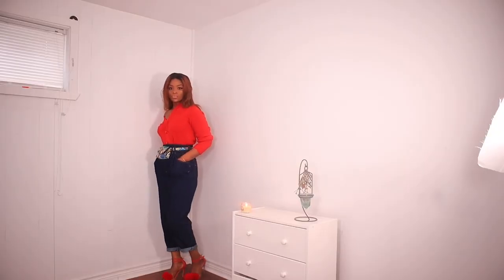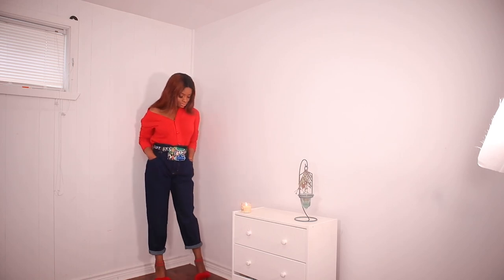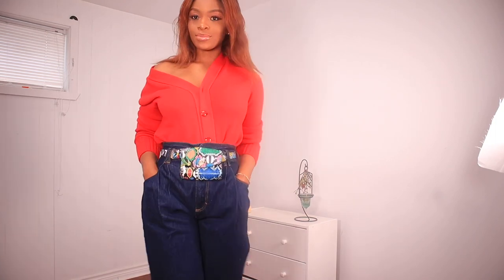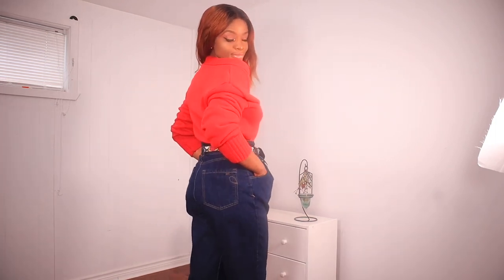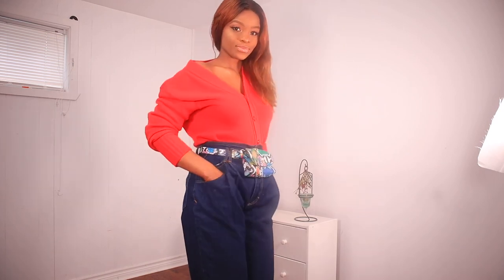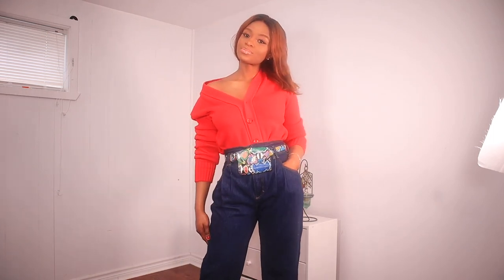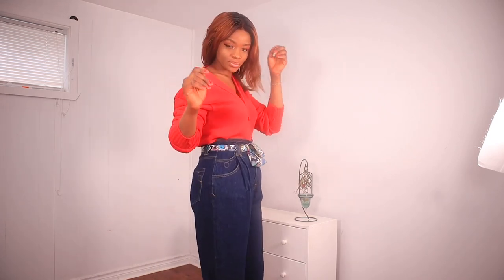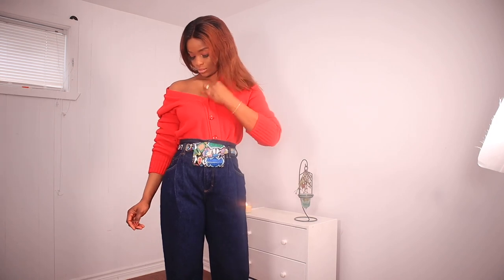Next I paired it with a red cardigan, a snakeskin fanny pack, and red sandals. The design on the sandals gives it that spring vibe. I slouched or slanted the sleeve of the cardigan just to spice it up a bit and I think it came out really well. You can also decide to wear it the normal way — it's still beautiful. Please let me know in the comments which look you prefer.